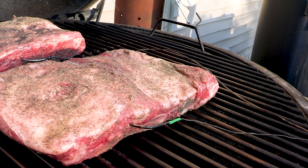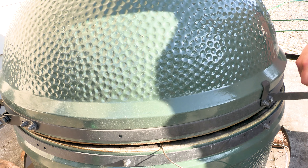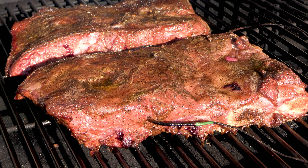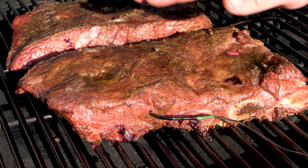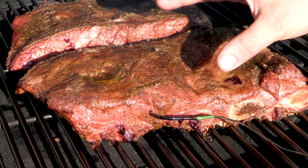It's been about 45 minutes since we put the beef ribs on. You can see the meat is starting to rise a little bit and it's just beginning to pull away from the bone, so we're going to give it a little spritz and check back on it in about 30 minutes.